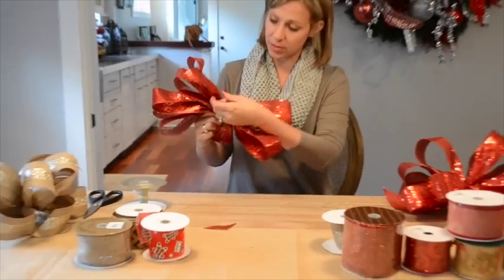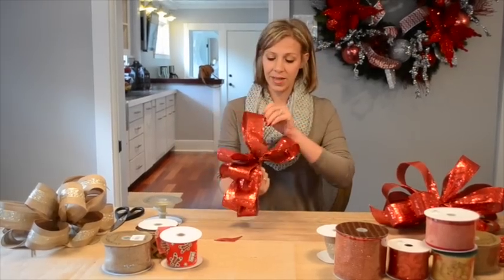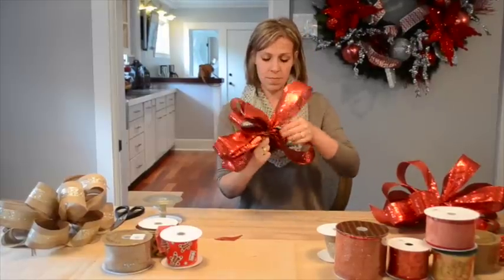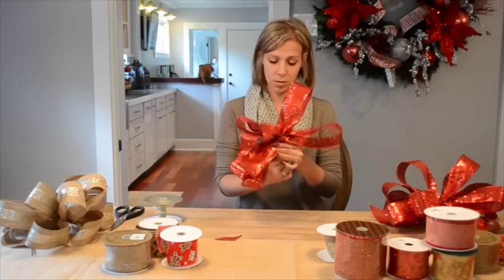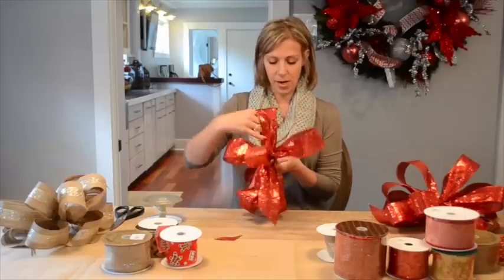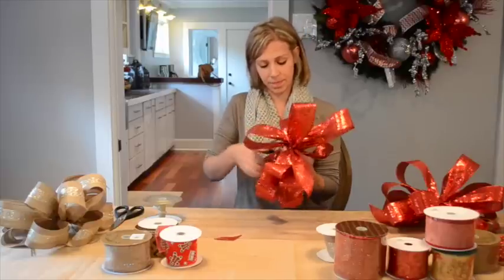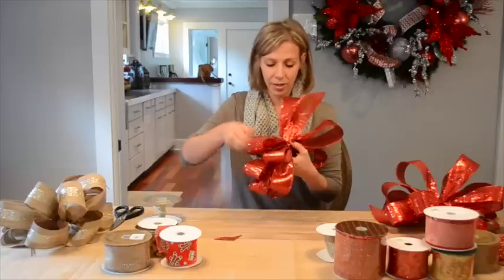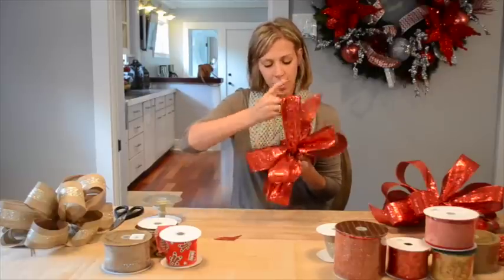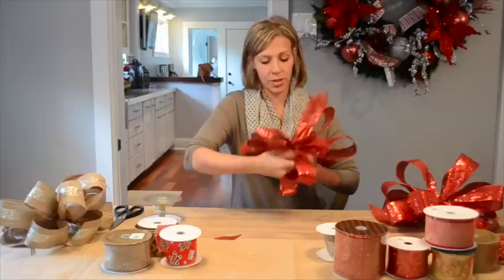Now we're ready to fluff it up. I'm going to start by leaving my tail straight up, then come to the other side and pull it up. I'm going to pull my next loop to the left, to the right, and up. Then I'm going to go to the left again, and repeat the same thing — right, left, up, right, and then to the left.